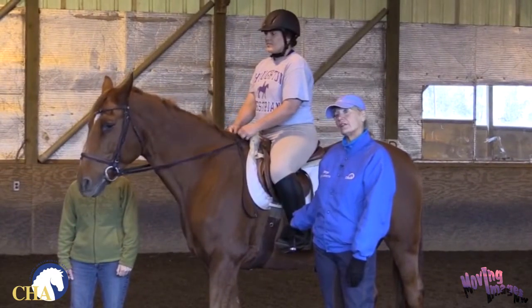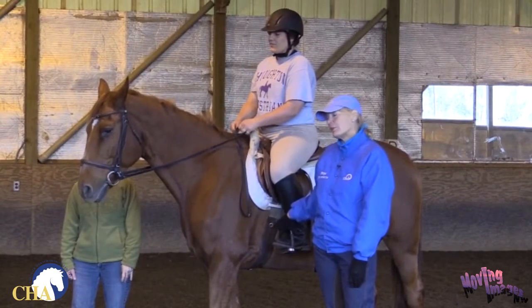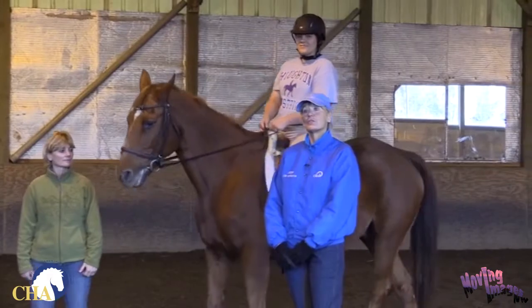The same thing applies with a western saddle. With a western saddle, someone on the ground usually has to do it the way it's set up, but making sure where they put their legs safely. Thank you very much. This is a safety tip for the Certified Horsemanship Association.